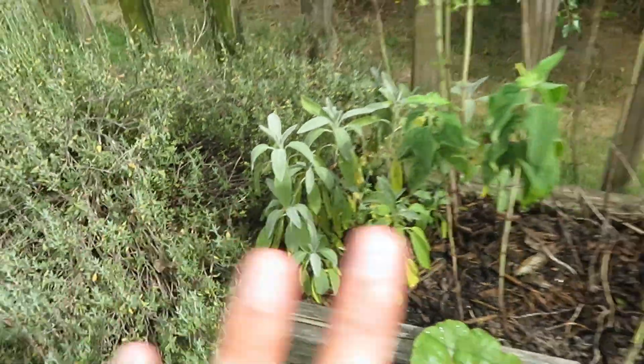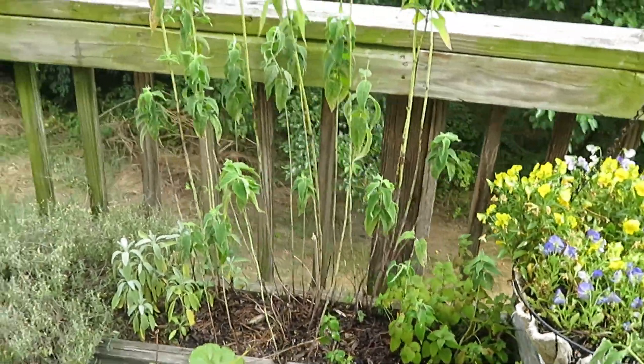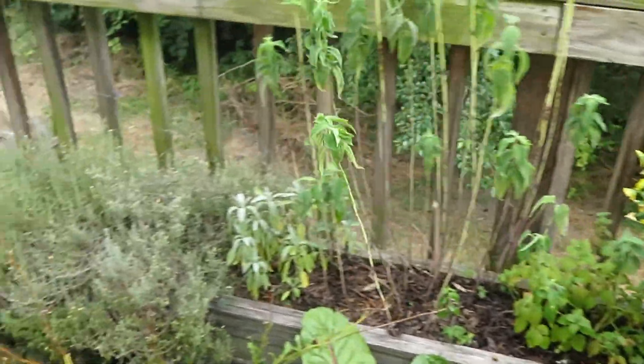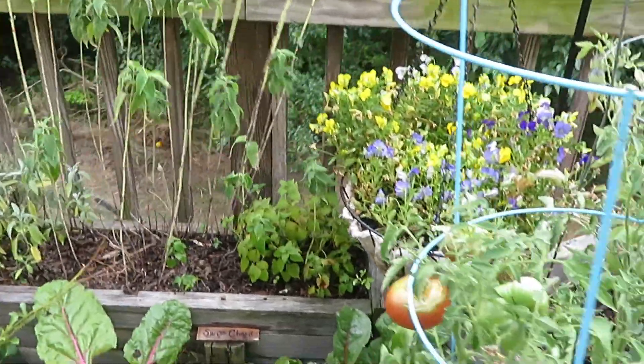And then that is sage down there. These are all perennials, so they will come back. This is something I'll probably wind up harvesting with the thyme right here, because these are all perennials near the end of fall.